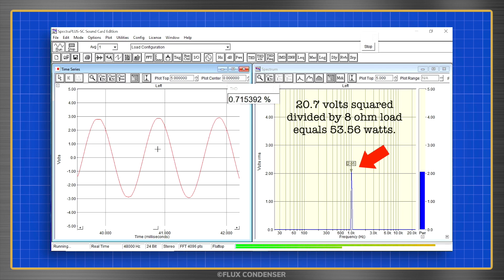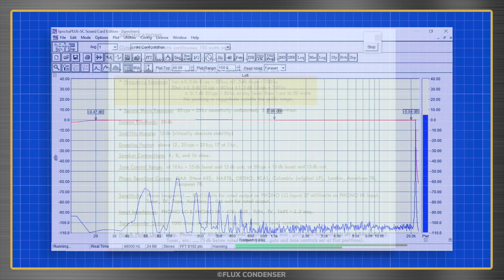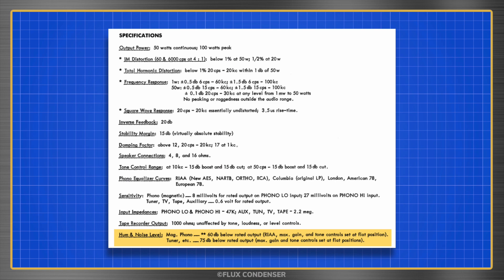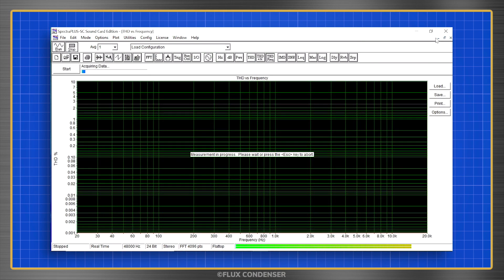We've got about 53.5 watts of power at 1% distortion — a great result, as IKO only specifies 50 watts. Now let's test frequency response. Look at that — almost perfectly flat over the entire audio band. Fantastic. Let's now test the hum level, which should be about 75 dB at full power. Looks like we're coming in right about there or better, so we've solved the noise issue. And finally, for fun, let's do a THD vs. frequency test.